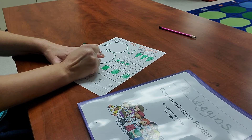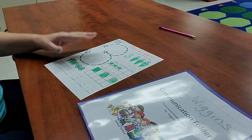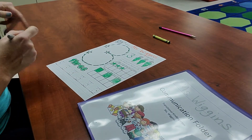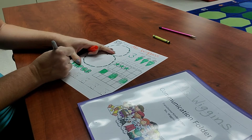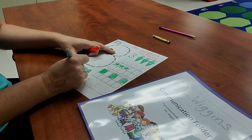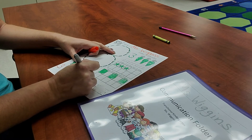Now get your pencil and we're going to trace our number threes down here. Remember, it's rainbow, rainbow. Go ahead and trace your number three — rainbow, rainbow.